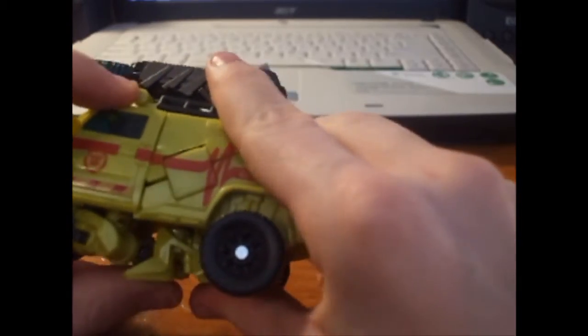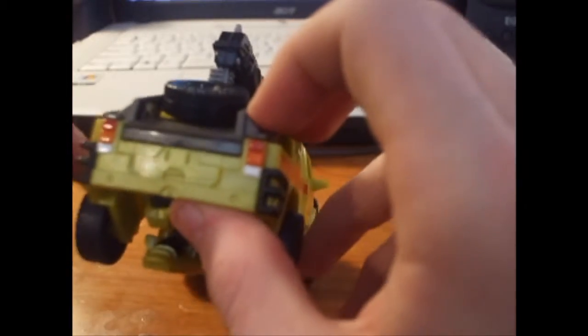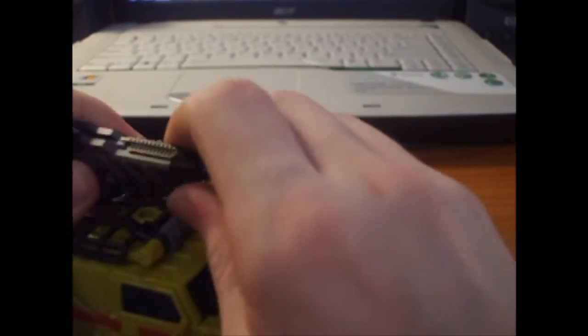There's a little spare tire on the back. It's actually got a much better back piece than the first movie Voyager — or any Voyager, really. I only own the first movie one because the second Voyager Ratchet looked like crap, but I may pick up the Spy Ops version.